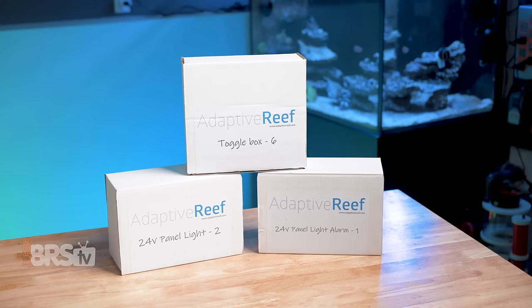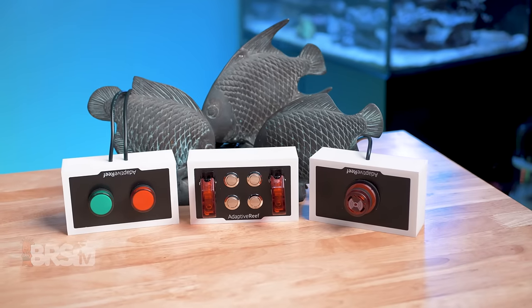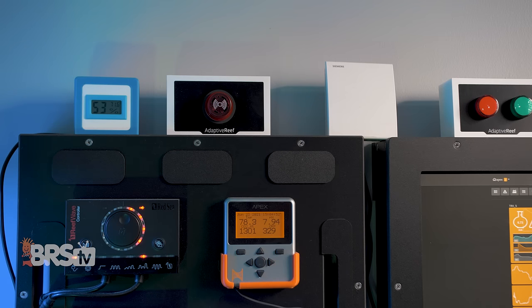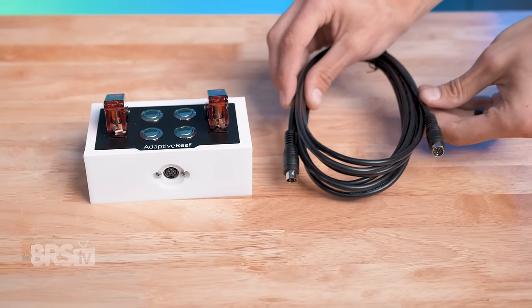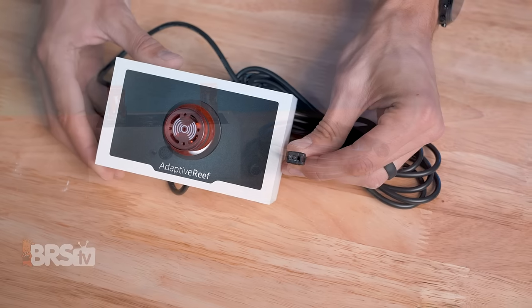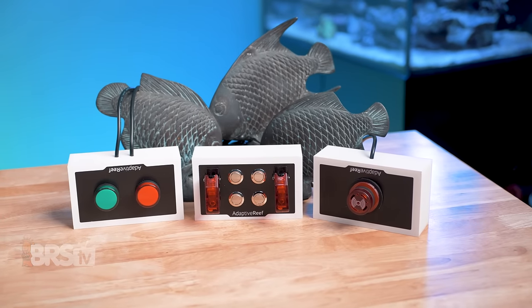Adaptive Reef's controller accessories are a great way to add a more tactile and convenient experience to your Neptune Systems Apex, while also adding redundancy through audible and visual alarms that can get your attention whether or not your phone is in your pocket. These accessory boxes are exactly what the aquarium controller scene has been missing. Adaptive Reef has done what they do best and created some really slick looking add-ons that bring a whole new way for us to interact with and utilize our aquarium controllers.